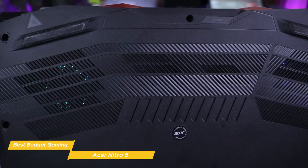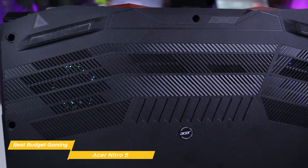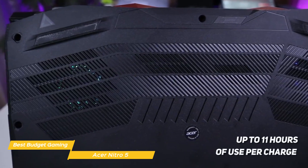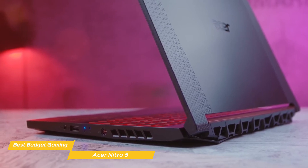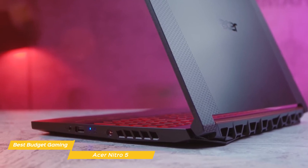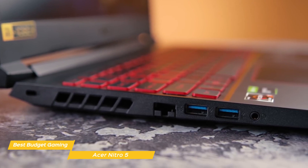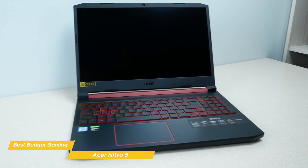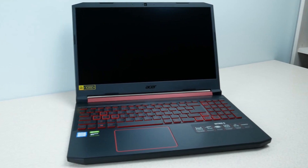At 0.94 x 14.3 x 10 inches and 5.5 pounds, the Nitro 5 is averagely hefty for a 15.6-inch gaming laptop. Battery life is better than average for a gaming laptop, giving you up to 11 hours of use per charge. You can use the Nitro 5 for casual gaming and play the majority of games, but you'll likely have to use lower settings, and it isn't ideal for competitive FPS gaming. For that, you'd need to get out of the budget price range, but as far as budget laptops go, the Nitro 5 is the top of the line.